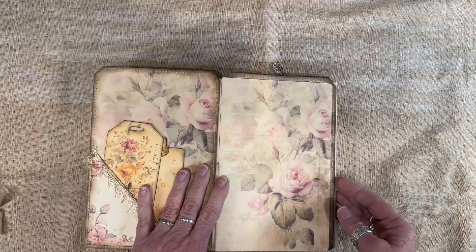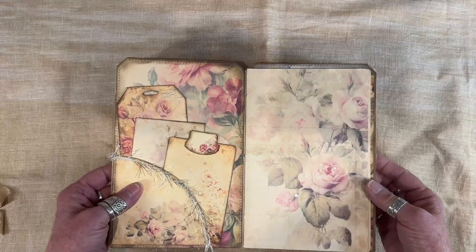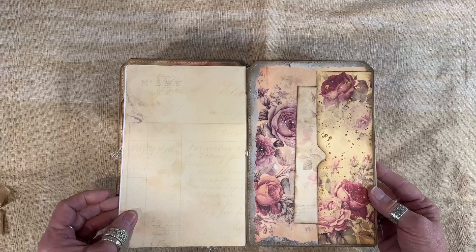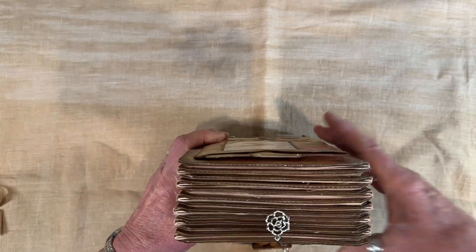I think this is an absolutely beautiful journal, even if I may say so myself. I love the papers and I love the design. And then we're back to the front again. Okay, so that's one option.